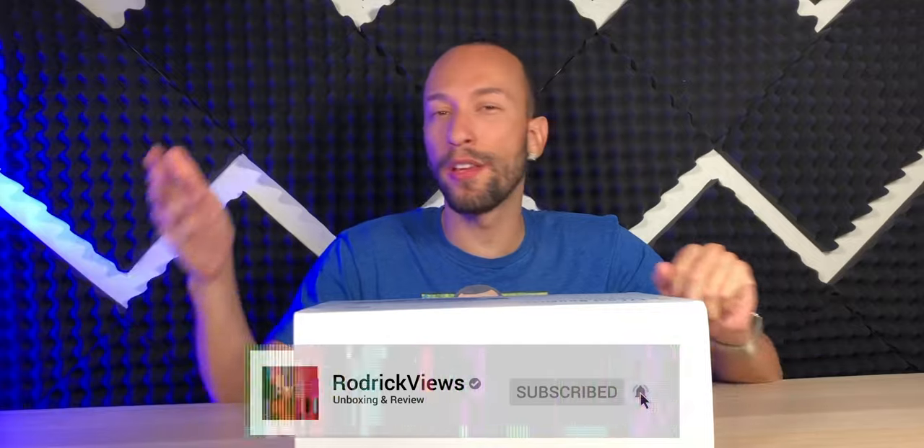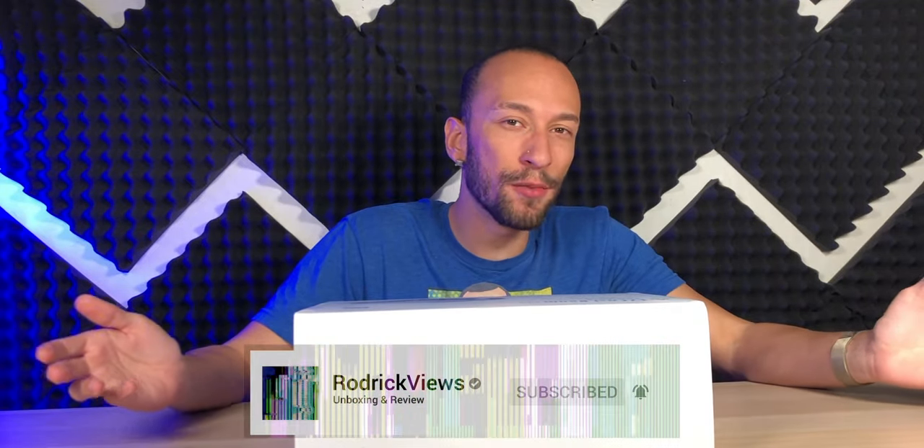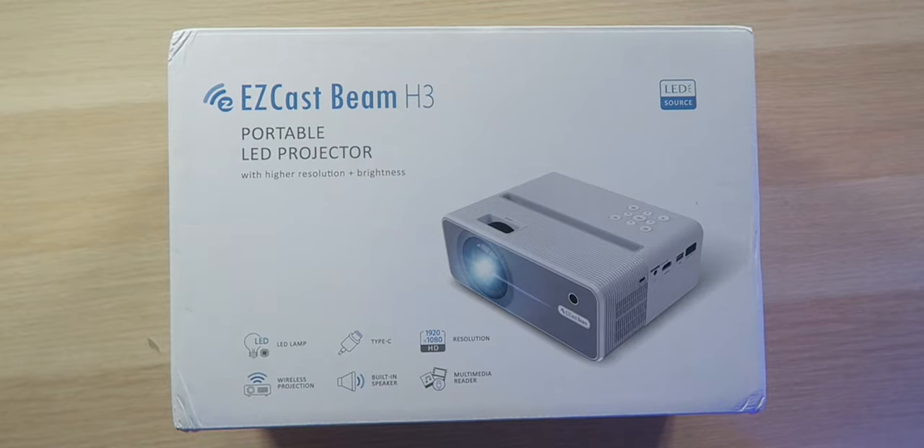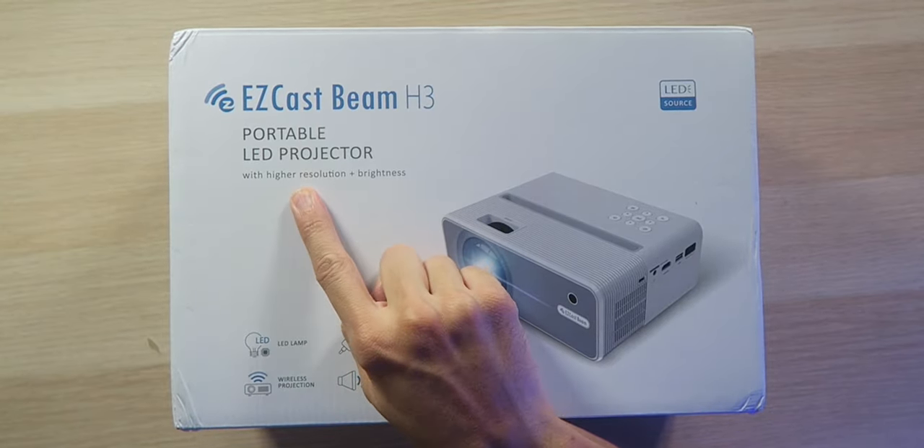As far as native 1080p projectors go right now, you have a ton of options whether you want a portable one or a full-size one you're planning to keep at home, and they're all really low in price. With all these options out there, you obviously don't know what to do, but we're going to try to figure that out because today we have the EasyCast Beam H3 portable LED projector with higher resolution and brightness.